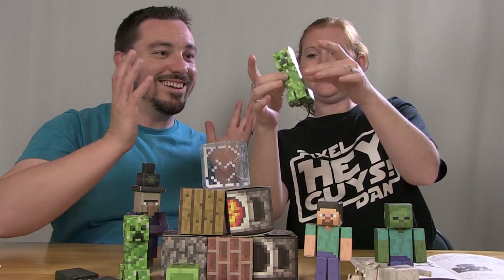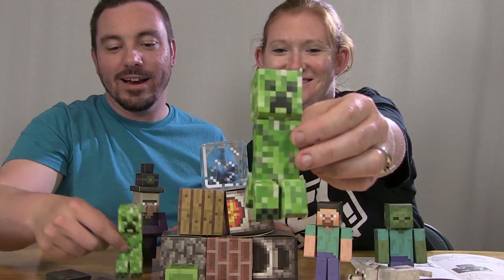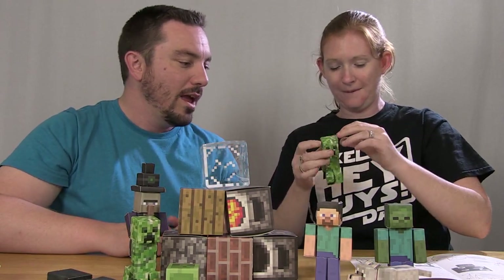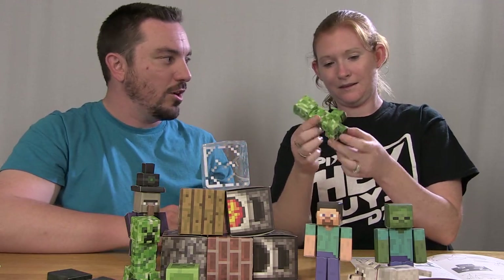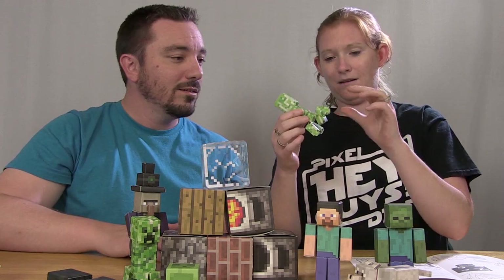Done! Look, you put together a Creeper — we've got two Creepers now. That's awesome, and it only took you a few minutes to put the whole thing together. That was your first go-around too, so the more you do it the more experience you'll get. But it was pretty easy to follow the instructions. It assembled pretty well — fun stuff!